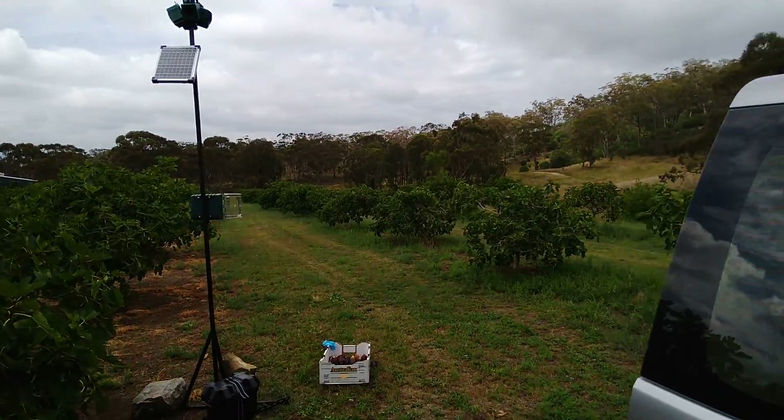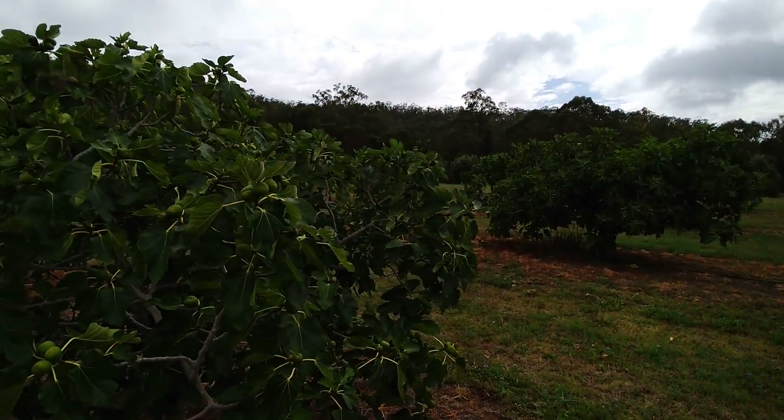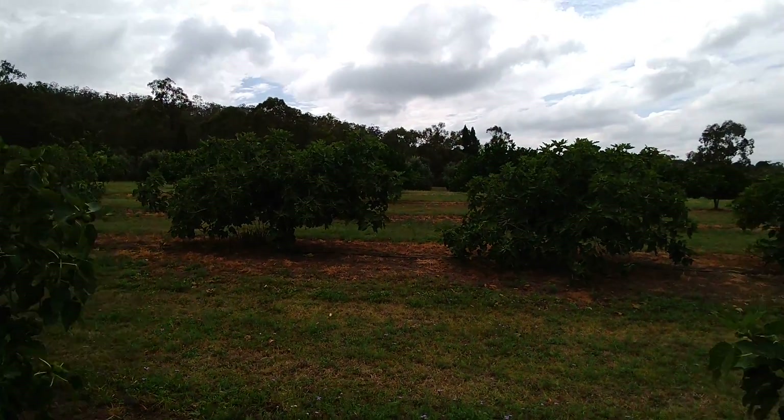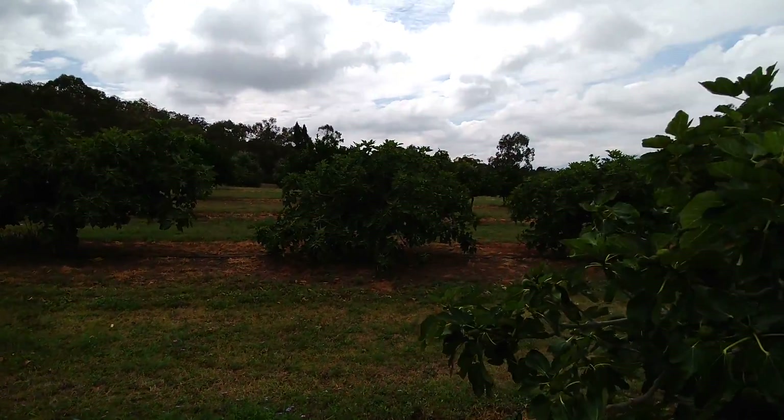I think it's about 160 fig trees here, so that's the main thing. The lime lines are not too well — it's kaffir and regular limes. There's also grapefruit, but I'm not worried about that. The olives are not ready.